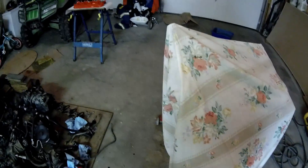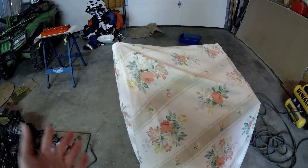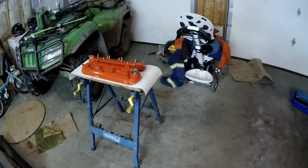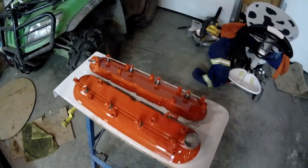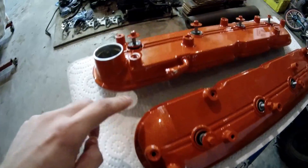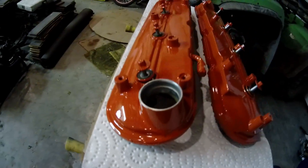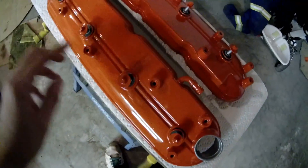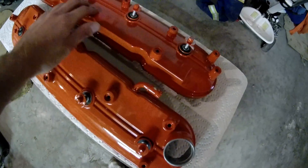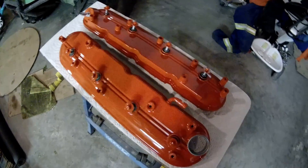Alright, before I pull the cover off, I'll just show you guys what I've been doing here. Hope you guys are having an awesome day - that's like number one. These valve covers, as you can see - nice orange, all shiny, all clear coated. Just perfect.